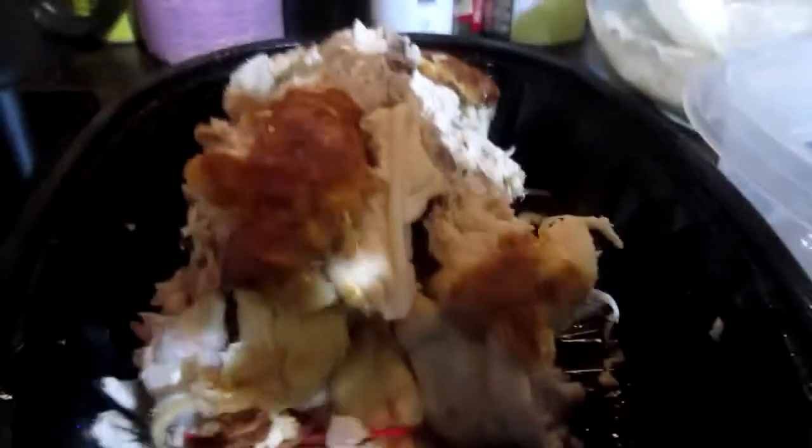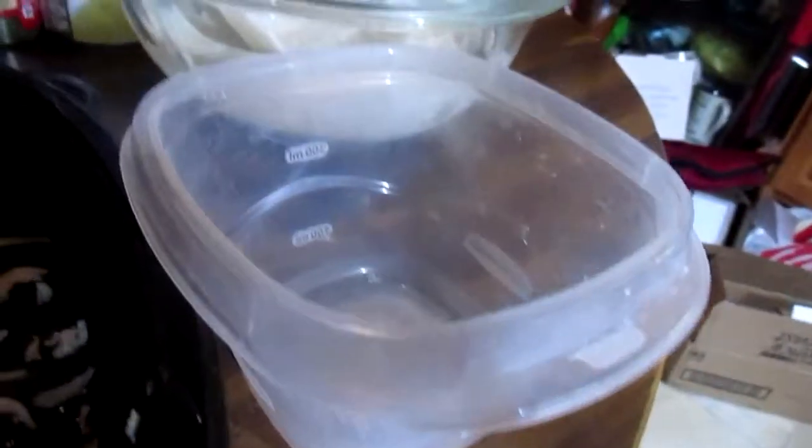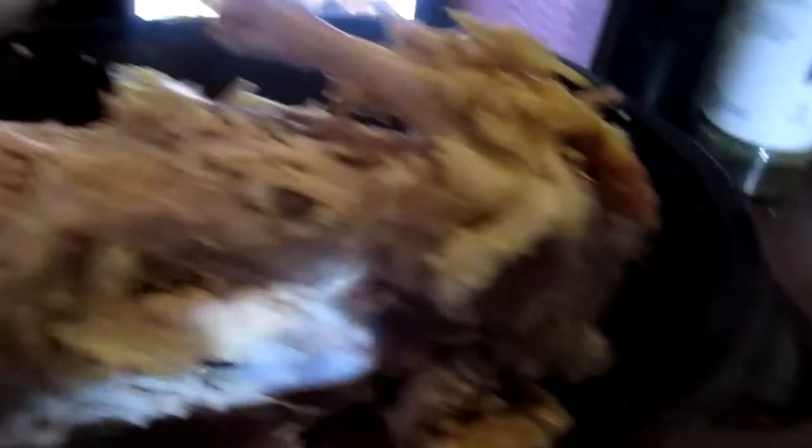I have the oven set for 375, and I am melting about a tablespoon of butter in a frying pan. I put this half bag of mixed vegetables in the pan, and I'm going to stir it up and let them cook for a few minutes. In the meantime, I'm going to be shredding this rotisserie chicken into a container. I got a lot more chicken than I expected off of this carcass — I picked every single bit I could find.